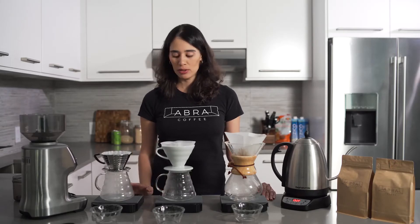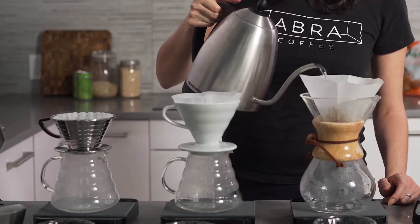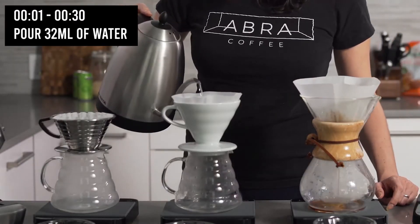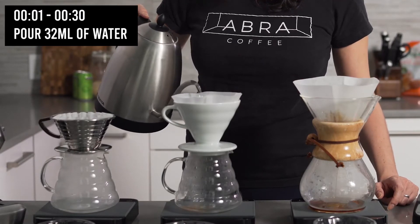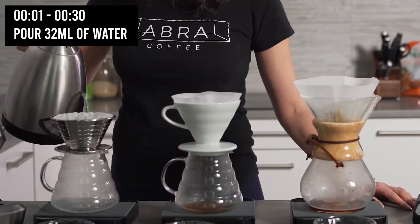We're going to turn on the scales and turn on the timer. This method is going to last three minutes. The first 30 seconds is called the bloom, and we're going to equally saturate the coffee using 32 milliliters of water.